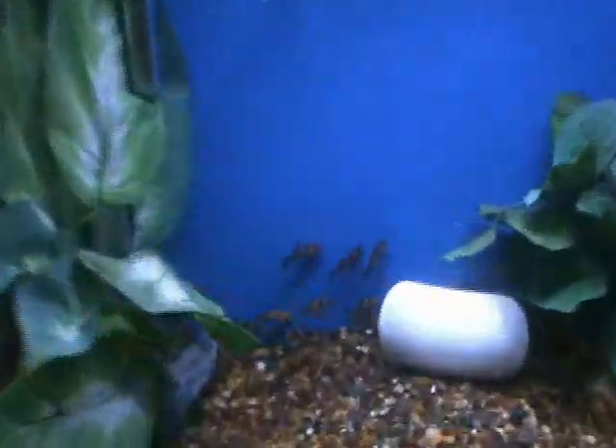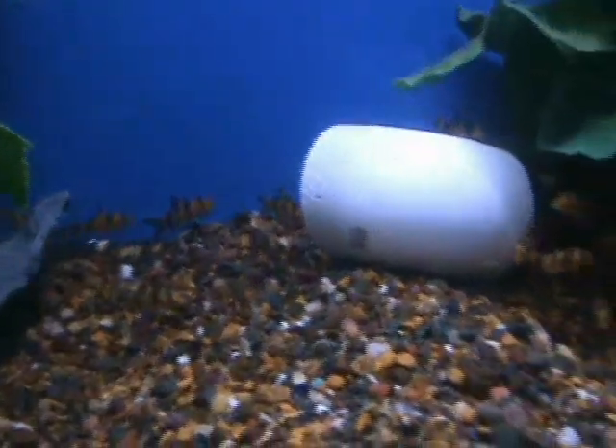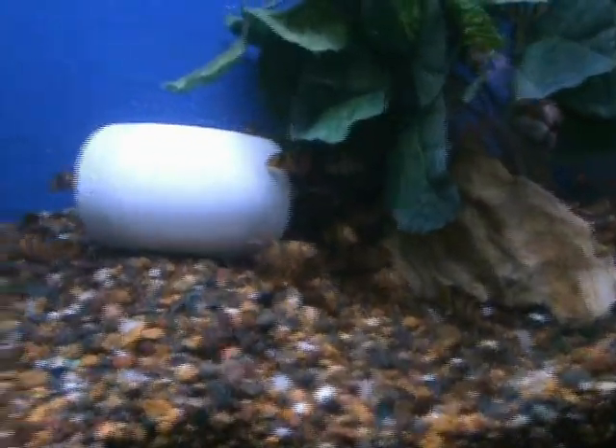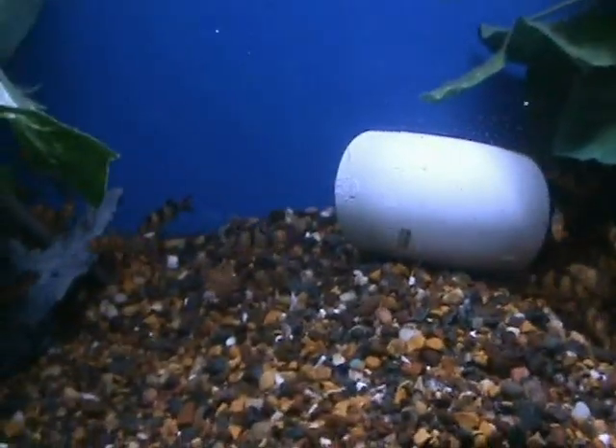Also got in some nice small clown loaches, about 1.5 to 2 inches on these guys. Great bottom feeders, do well in a community tank, and will help control snails. If you've got a lot of plants in a tank with snails in it, they'll help eat those guys.